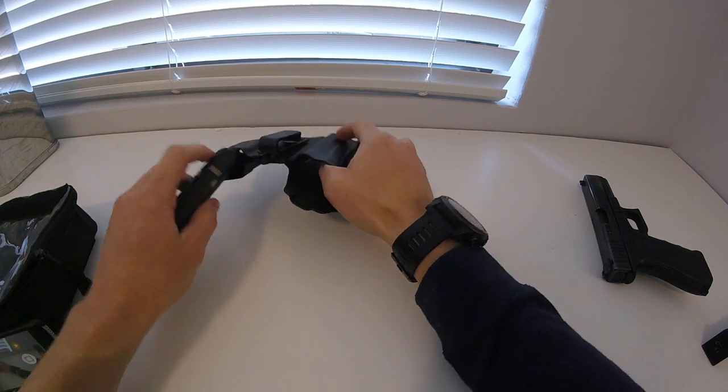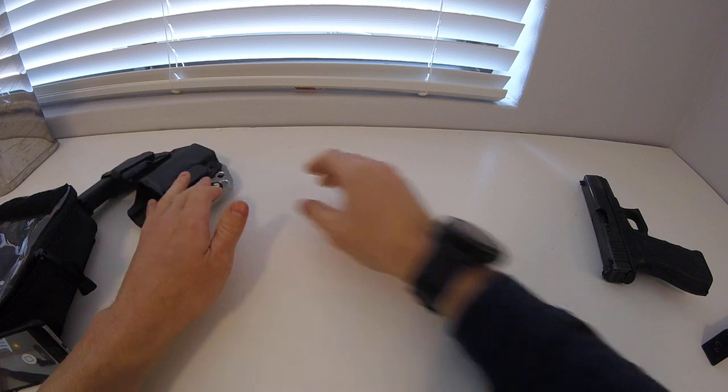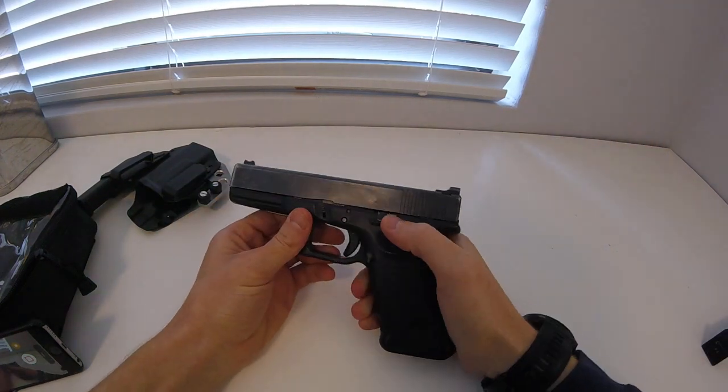So that's the holster — just maintain good holster care. And the second thing is on the gun itself.